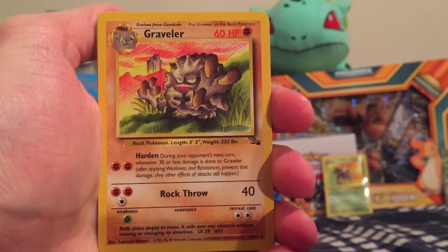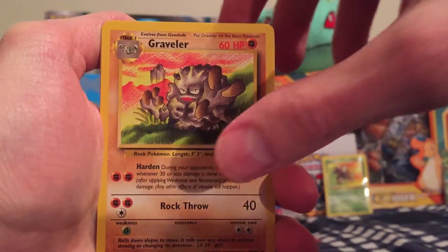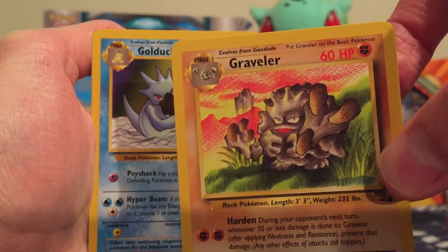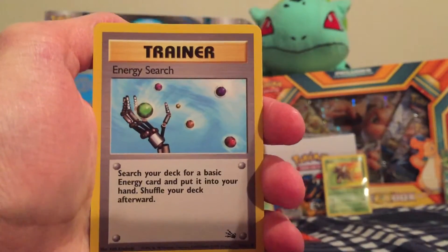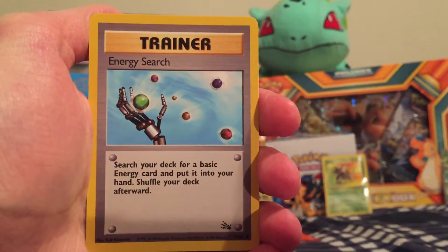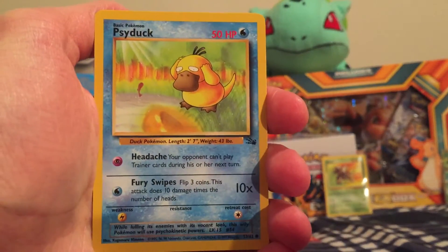So we got a Graveler to start. I'm really going to take my time with these so you can check out the artwork — I love that, looks like it was drawn with a colored pencil. We got a Golduck. We got an Energy Search — I believe there are four Energies in this series, I'll have to check. We got a Psyduck.